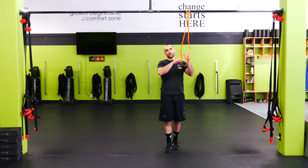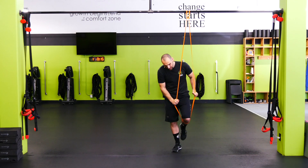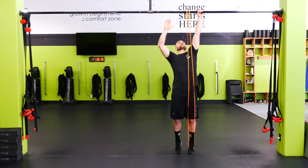Band assist pull-up. On the pull-up, palms are gonna be facing away from you. You're gonna grab the band and take it around the knee or around the foot. Foot's an easier progression, knee's more difficult, and palms face away.